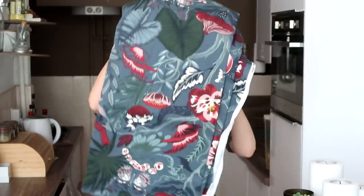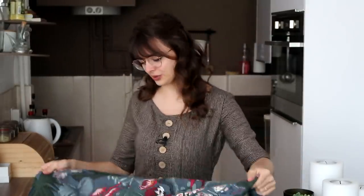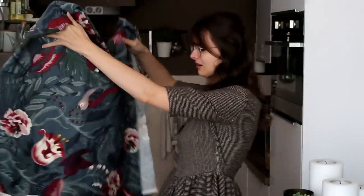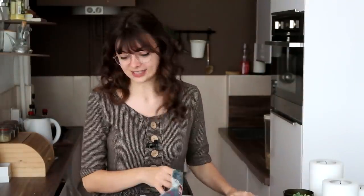A couple of days ago I headed over to IKEA, and I knew that they had a bunch of fabric that you can measure and cut yourself. And I know that they have this undyed cotton for like two euros per meter, so that is incredible — I wanted to get some of that for mock-ups. And then I saw this stuff: this absolutely gorgeous floral fabric with butterflies and birds and flowers. It is so beautiful. This fabric is called philodendron, it is sold in IKEA, and I just had to pick it up.